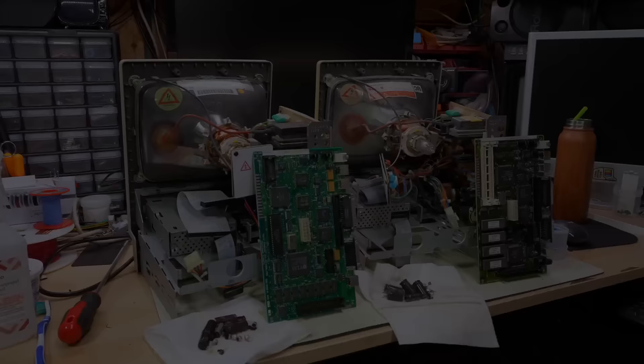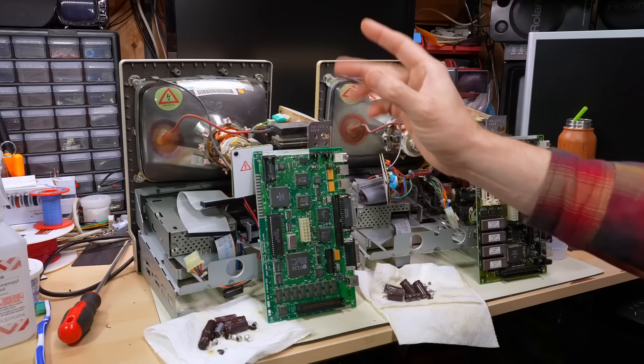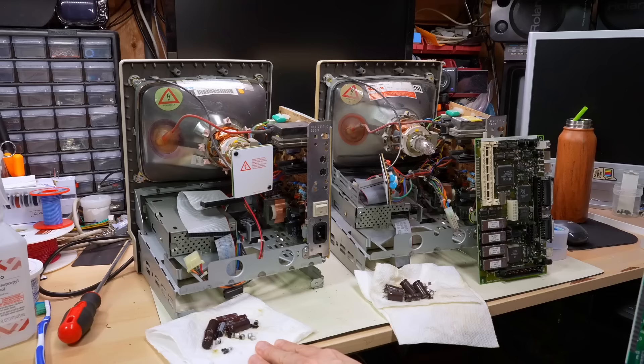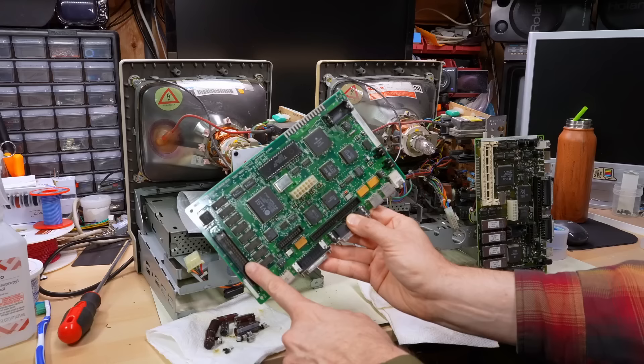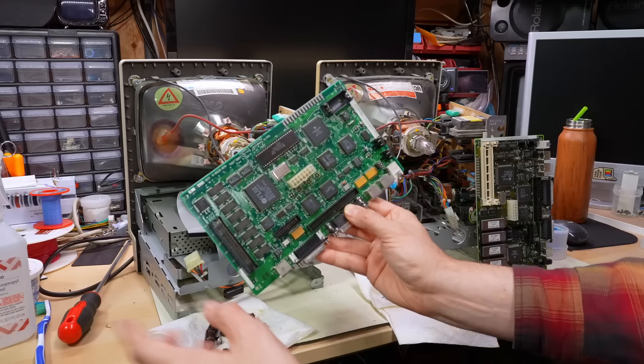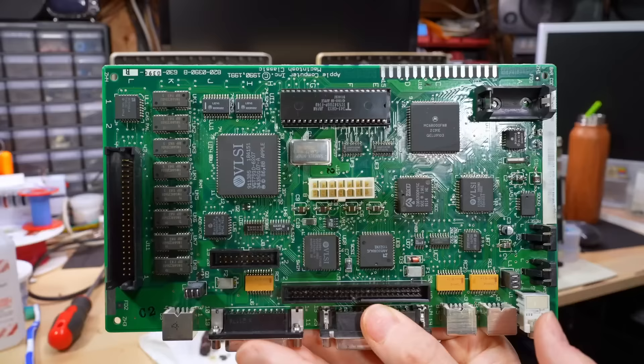Here we are, left with the two machines that are still not working. On the left is the Macintosh Classic that even after a recap of the power supply and the motherboard - which we did in part two - the power supply seems to work properly. But the motherboard: when you power this up, you get the flashing disk question mark, you think everything is good, and then you go to plug in the RAM card and immediately you get a sad Mac. That's even with a known good RAM card taken from another system, so there's definitely some kind of fault on this motherboard.